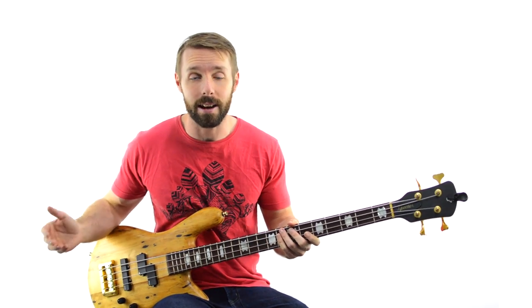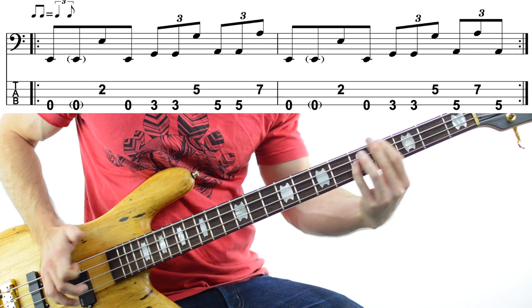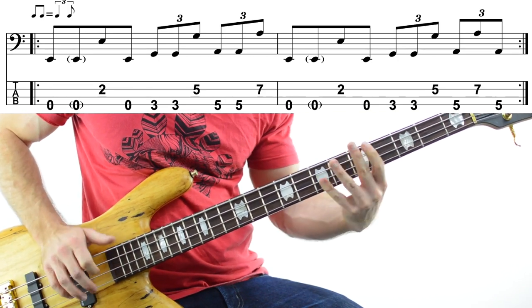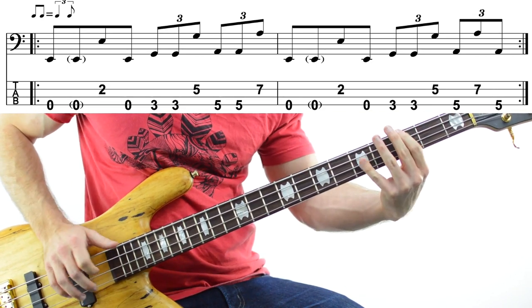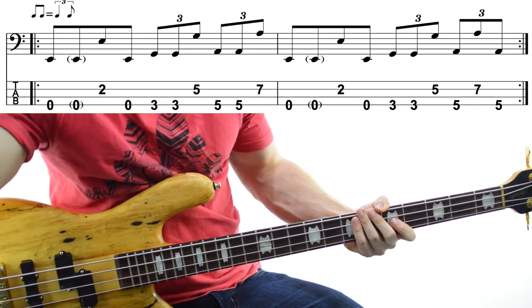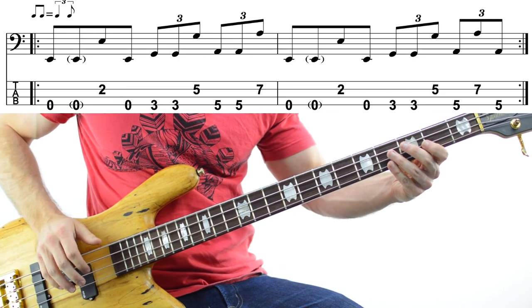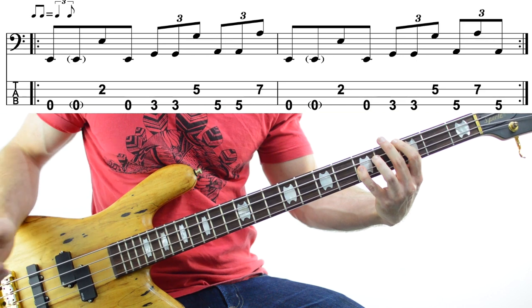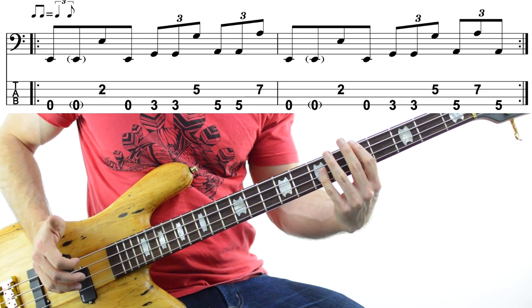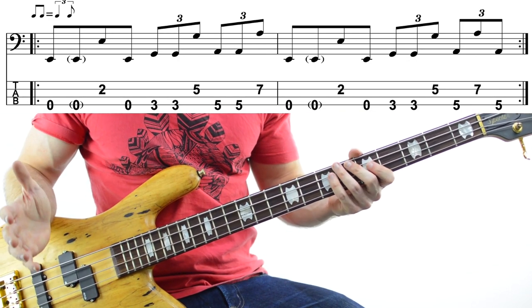Now let's try a song using this rock slap technique. If you've ever heard the Red Hot Chili Peppers cover of Higher Ground, you'll know this song. As far as notes, this bass line is relatively simple. The only notes we're using are the open E, then the octave E on the 2nd fret of the D string, then G on the 3rd fret of the E string, 5th fret on the D string, and then A's on the 5th and 7th frets on the E and D strings. The notes are easy — the right hand is what this is going to work.